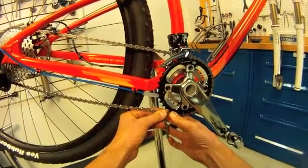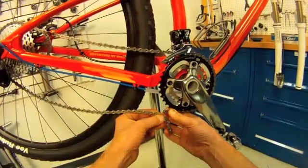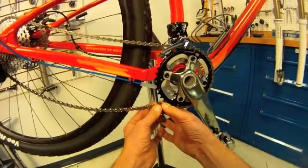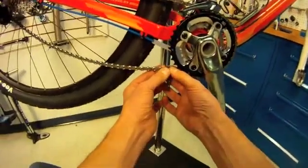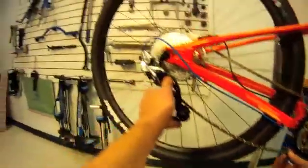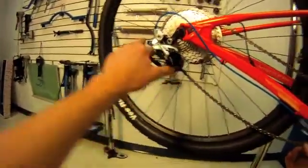We could join right here — but that's too short. We have to go one, two. Two more rivets would be here.